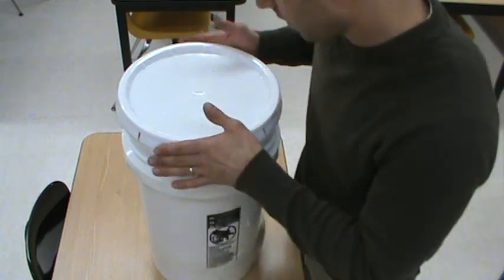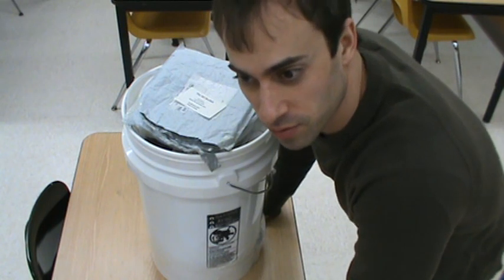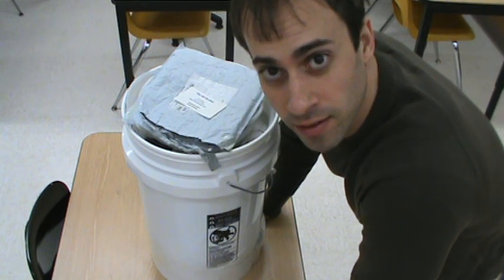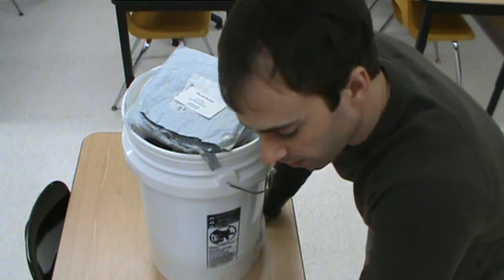Hey folks, this is Carl from the RO Bucket and today I'm going to show you how to unpack and use your RB15, which is currently our largest bucket offered. A lot of people like it — it's the fastest one we offer, doing 15 to 20 gallons per hour. The only downside is it's a little tight in the bucket, and a lot of people have been asking how to take it apart and make it easier to use, so I'm going to run you through that.